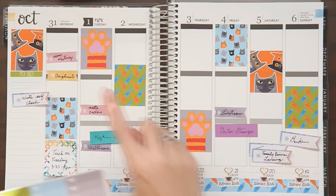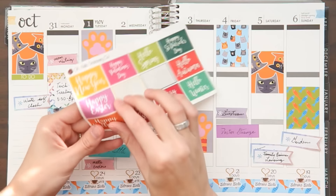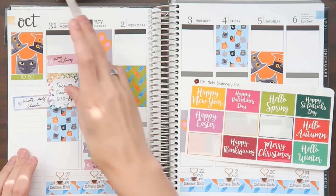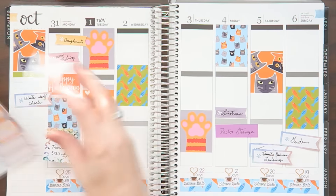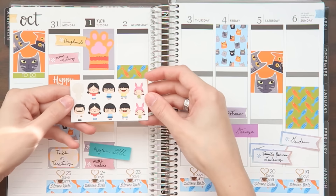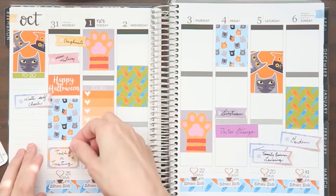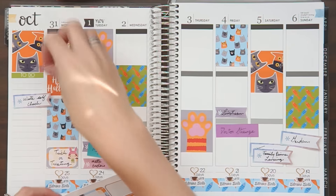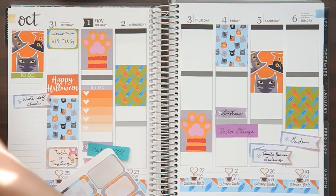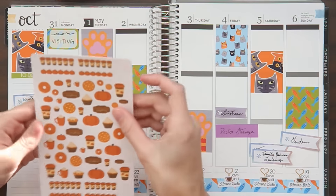I have these holiday half boxes and I want to put the Halloween one down here. Trick-or-treating goes on a half box at the bottom. I also have these little Bob's Burgers stickers, because I dress up like Louise, so I'm going to use one of those Louise stickers. My mom came to visit on Monday, so I have another half box to put up at the top. She was kind enough to bring us donuts, so let me go through my stack of stickers and find the pumpkin spice donut.